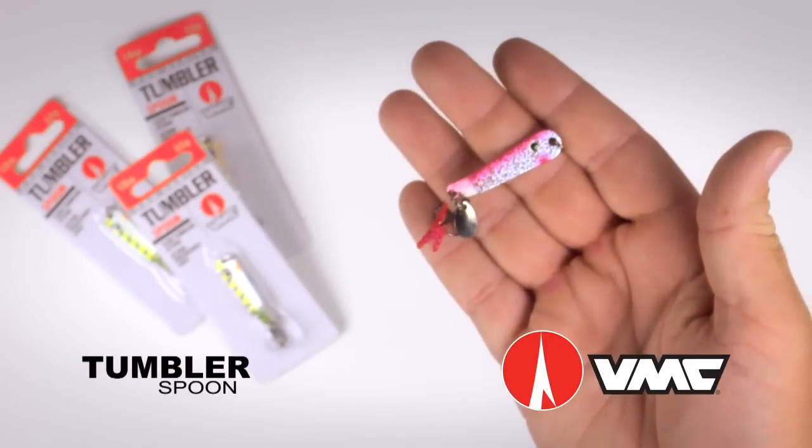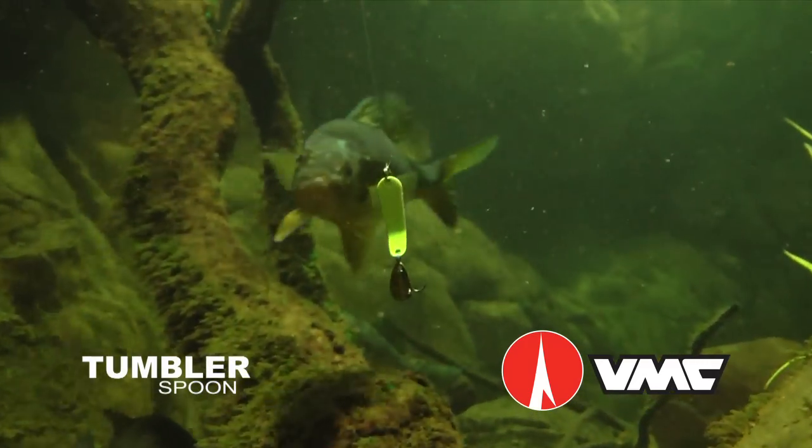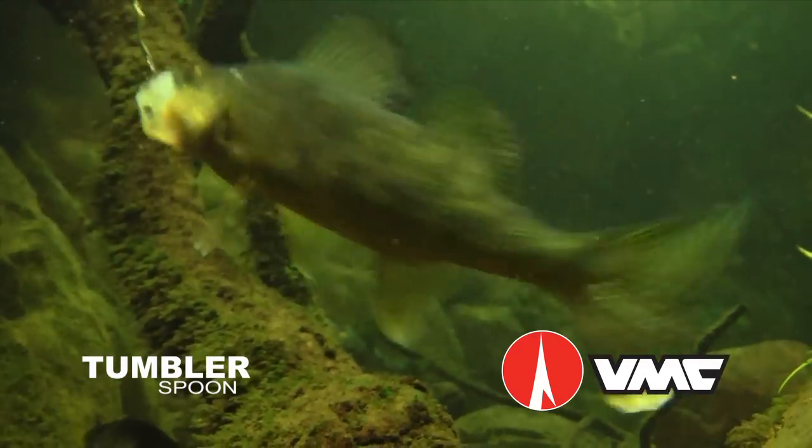Tip a Tumbler Spoon with a minnow head or larva when the fish are in a funk, or fish it naked when fish are more active, allowing the attractor blade to flicker and dance.